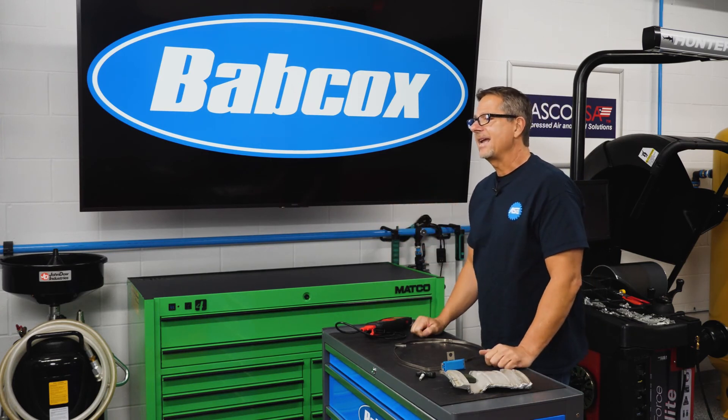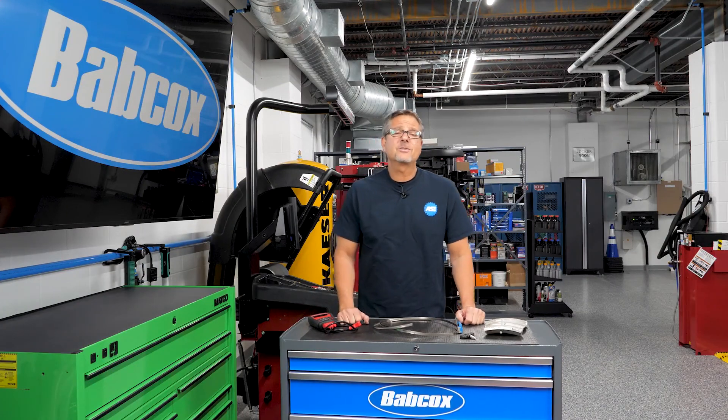No worries now — you guys can handle it. I'm John Gardner from Babcock's Garage Studios. We'll see you.